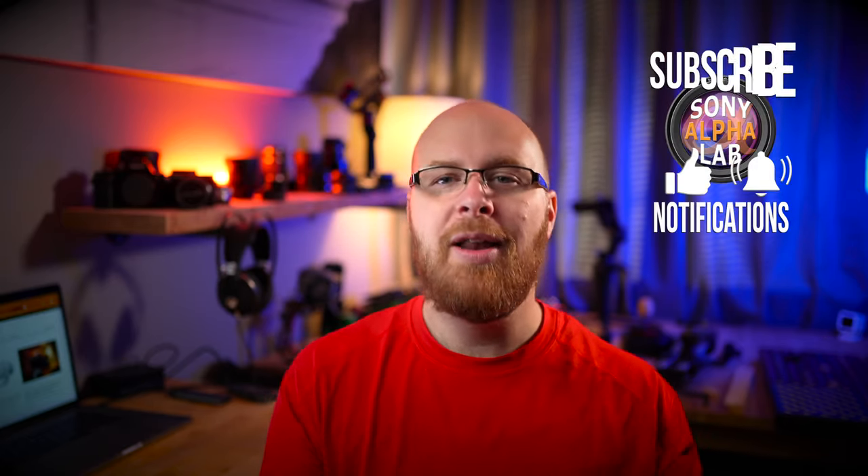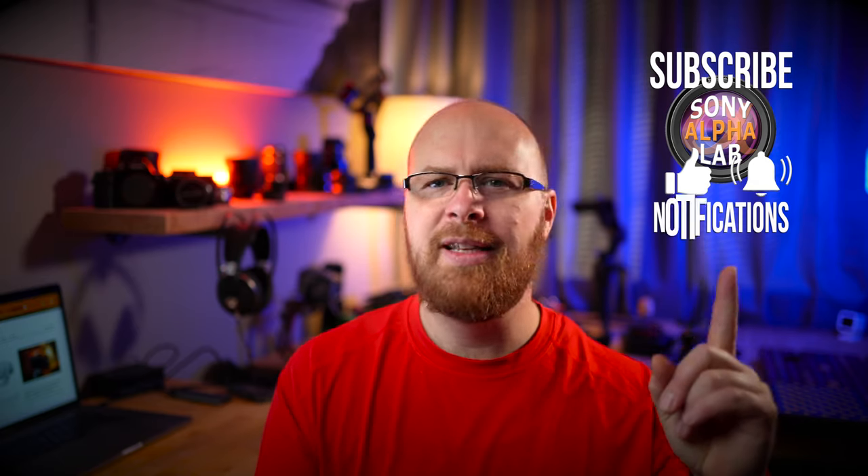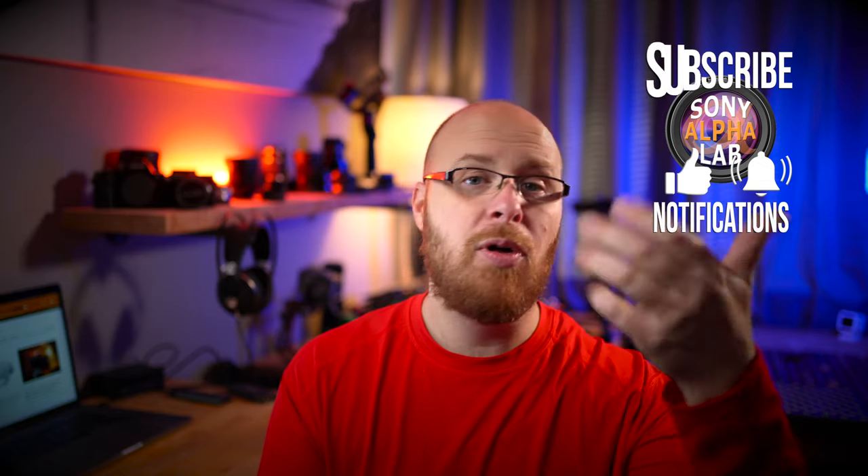All right guys, that is about it. I really hope you got what you were looking for. Please hit that subscribe button and give me a thumbs up if you found this review helpful. If you have any questions, ask below the video and I'll be happy to help. I will catch up with you later — take care.